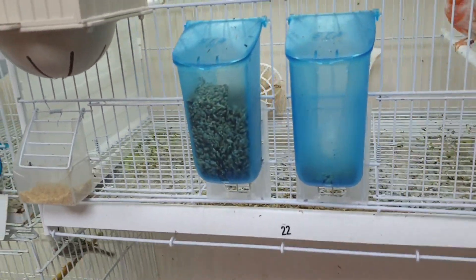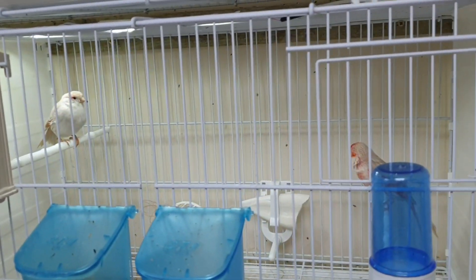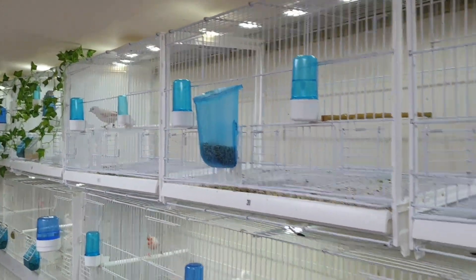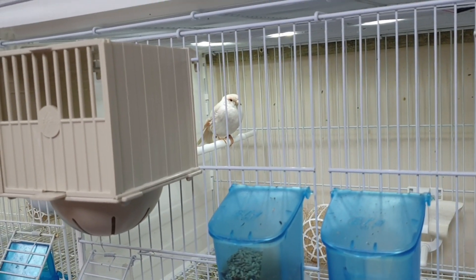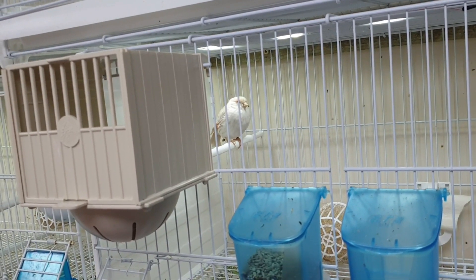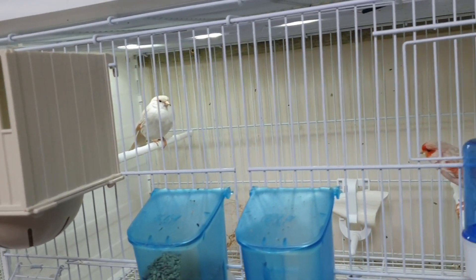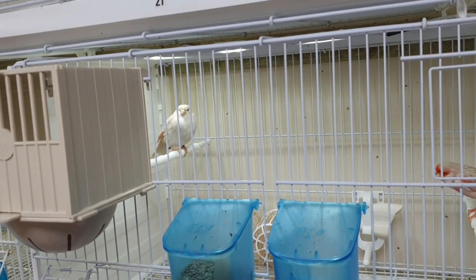Cage twenty-two, you've got another isabel hen — isabel mosaic. That cock was actually from the hen up in cage thirteen. She was paired with a red brown pastel, which was obviously going to produce some pastel hens for me this year, but I won't be keeping the pastels for next year, so I thought I'd be better off putting the cock to the hen to get some isabels.